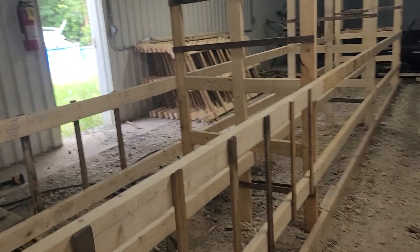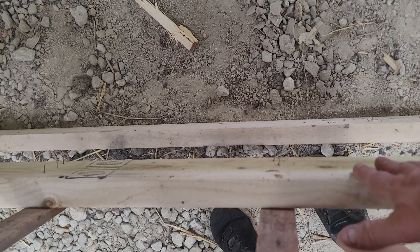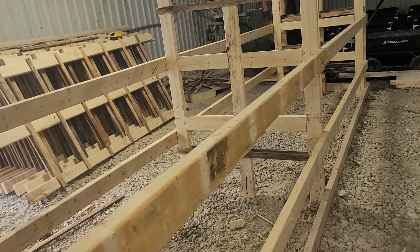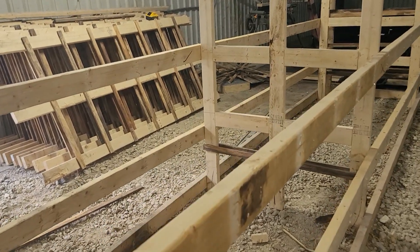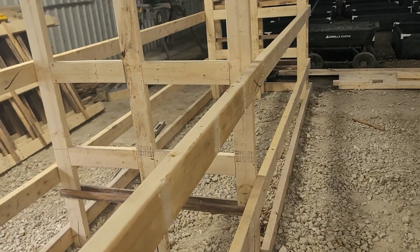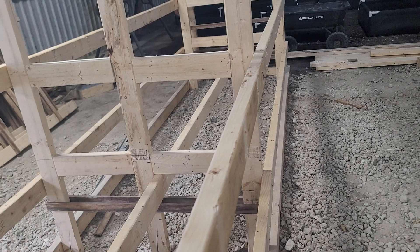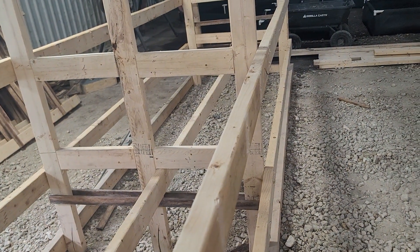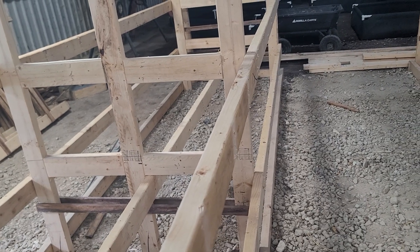We fixed them for my height, so it's not going to be so hard. I'm not a real tall woman, but I needed them to be about hip high, and I think these are going to work out perfect.